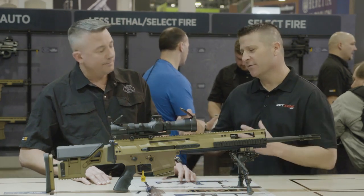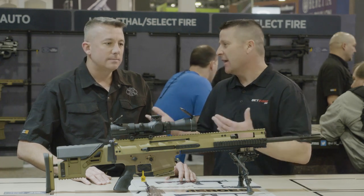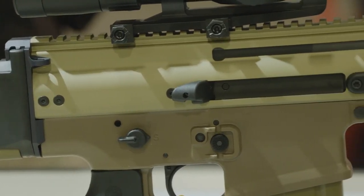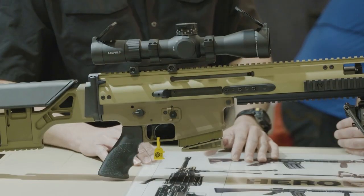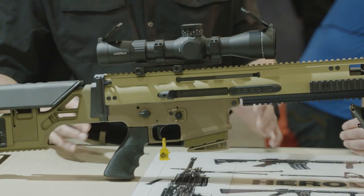That's awesome. The SCAR family has so many great ergonomics that are going to be beneficial to anyone who's a typical AR shooter. The owner of a SCAR-16S or a 17S is going to know how to operate a 20S. All the controls are located in the same place, to include the reciprocating charging handle, the safety selector, the magazine release, and the bolt stop.